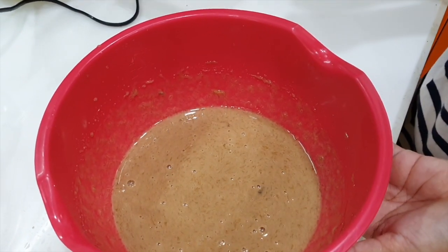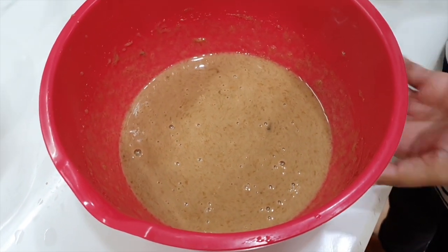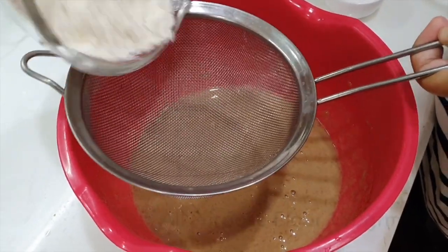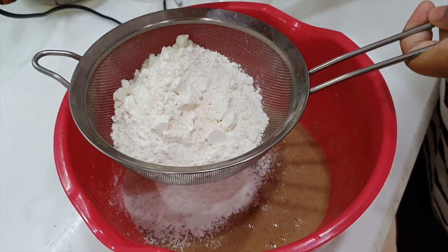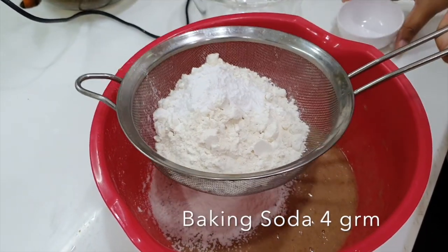And now we are going to mix until the sugar is melted properly. The sugar is melted, and now we are going to add the flour and baking powder. When you add the flour, make sure you sieve it. Add the baking soda along with the flour, and then sieve it.